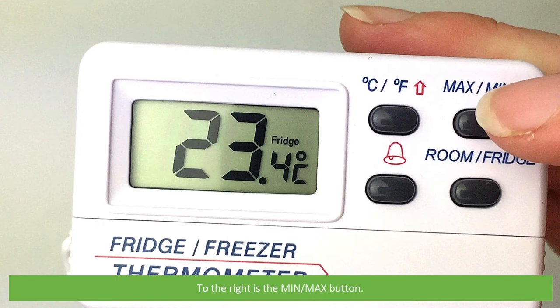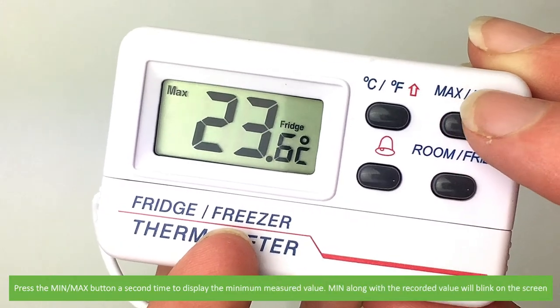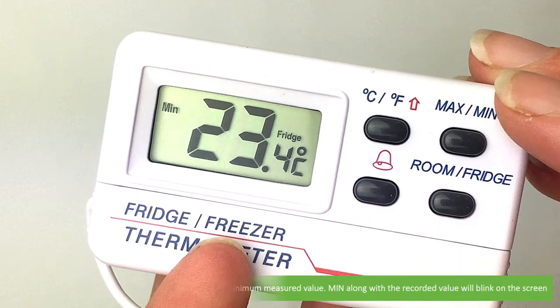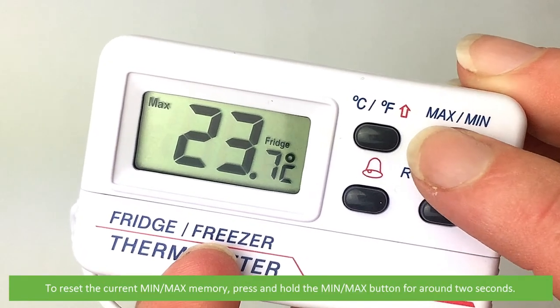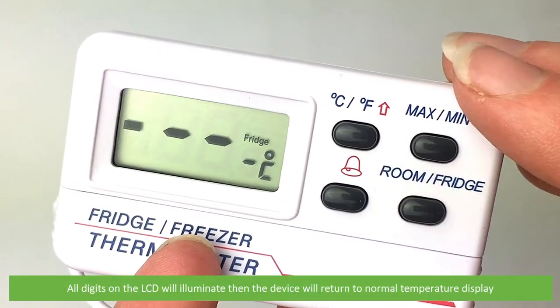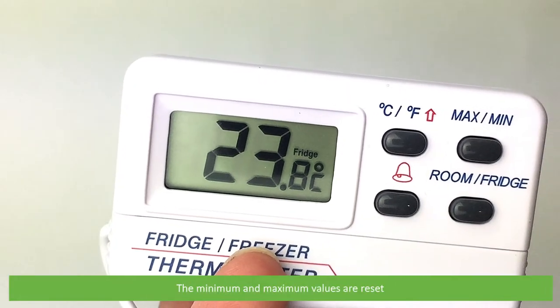To the right is the min max button. Press the min max button one time to display the maximum measured value — Max will blink on the screen. Press the min max button a second time to display the minimum measured value. To reset the current min max memory, press and hold the min max button for around two seconds. All digits on the LCD will illuminate, then the device will return to normal temperature display and the minimum and maximum values are reset.